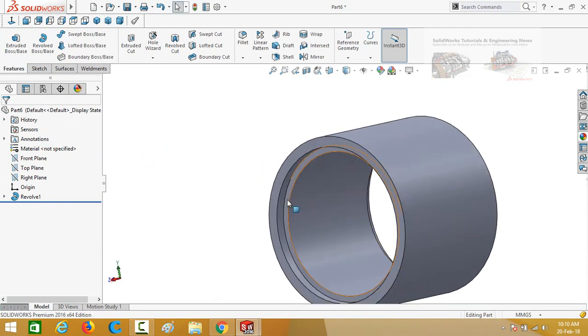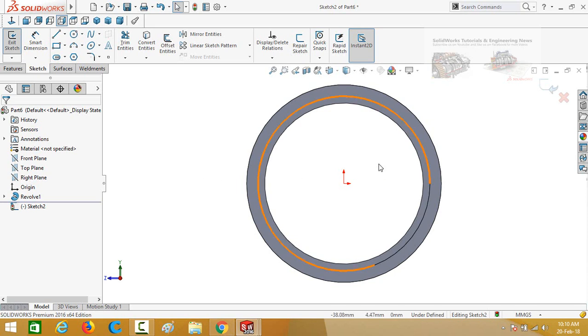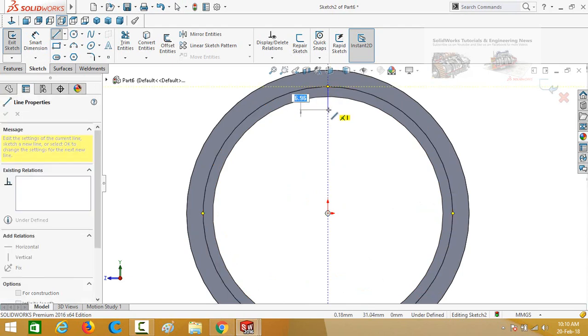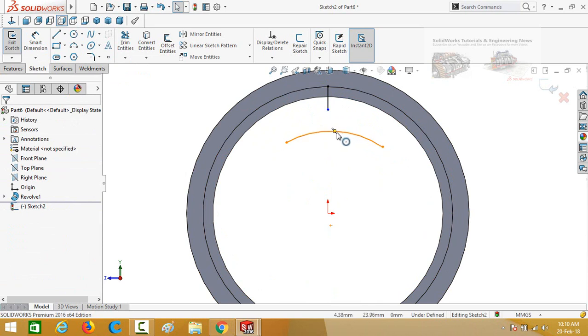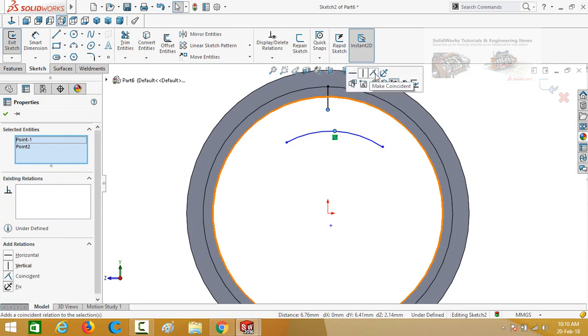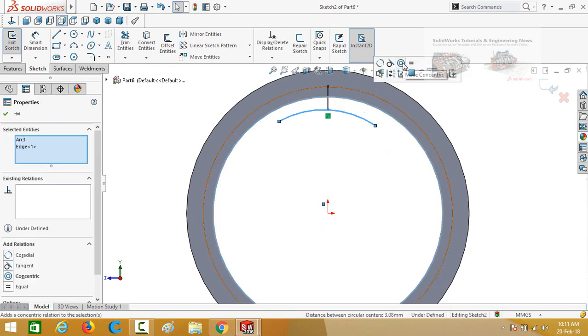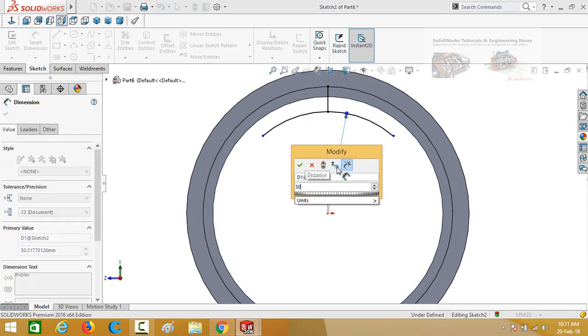Apply the revolved boss base feature and press OK. Click on this face and then sketch on it. Press Ctrl+8 to set normal to view. Draw a line starting from this quadrant, then draw a three-point arc. Press Escape, select this point and this point, and make their relation coincident. Select this arc and this circle and make their relation concentric. Define the radius of this arc, which is 30 millimeters.